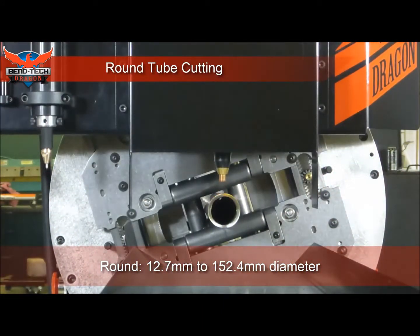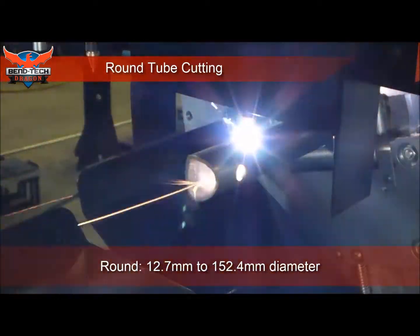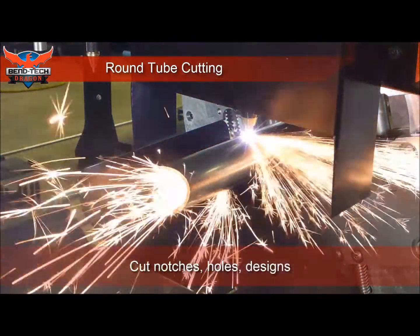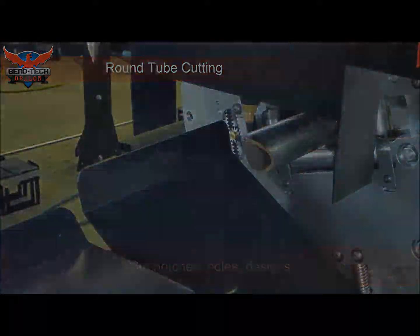Round, square, rectangle tube cutting — the A400 series will cut holes, notches and other designs on round, square and rectangular tubes with ease and accuracy. Bring in your 3D CAD designs or create them from scratch with Bentec Dragon CAD.